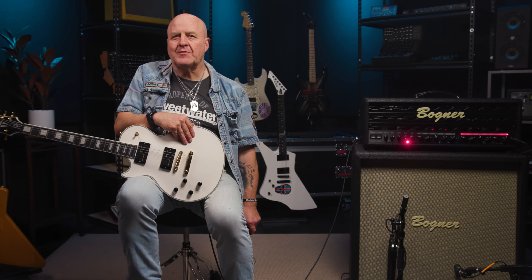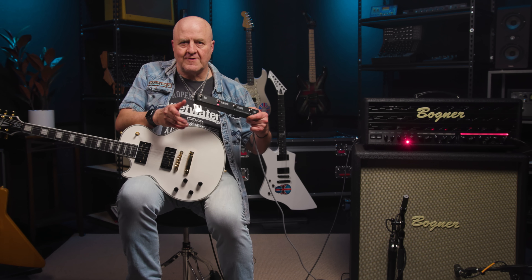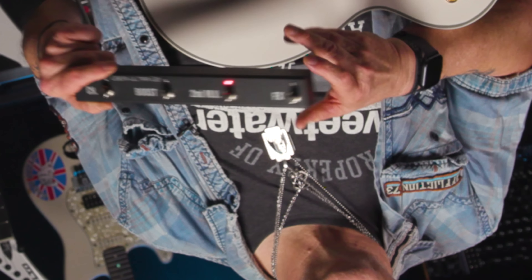Just so you know, if you only want the boost switch to work on Channel 1, you can make this happen via a handy-dandy boost link switch on the amp's rear panel, which we'll discuss in a minute. The Uberschall Ultra comes with a four-way LED footswitch, and the other two footswitches work on the amp's second master volume and also its series effects loop.